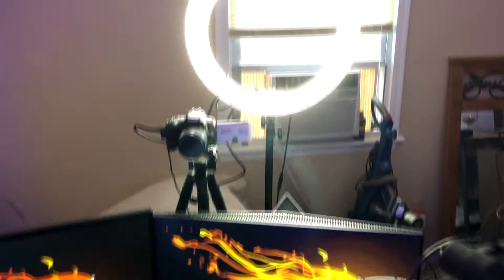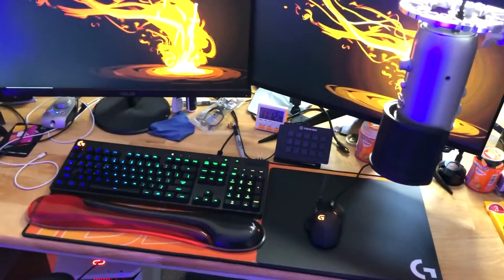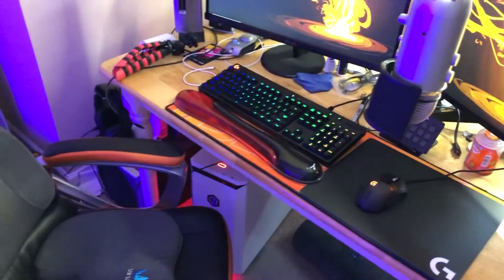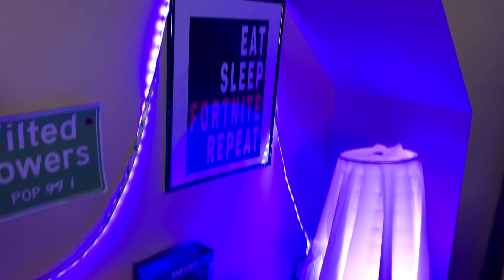Here's a quick look at everything and I'll go into a little more detail in a moment. Let's pan over everything just to get an idea of the setup. I do have a mattress against the wall there, actually blocking the window, which helps with my lighting.